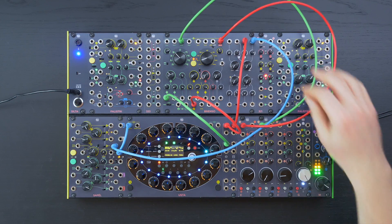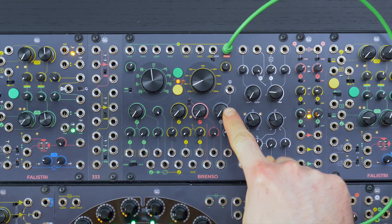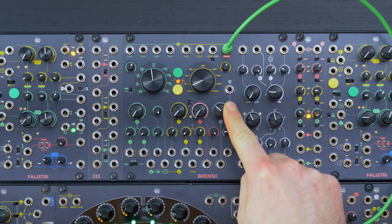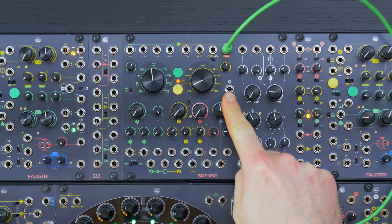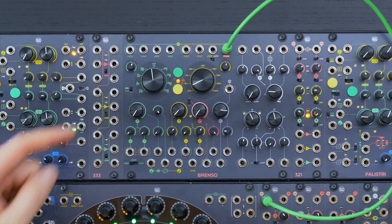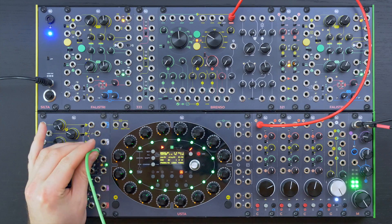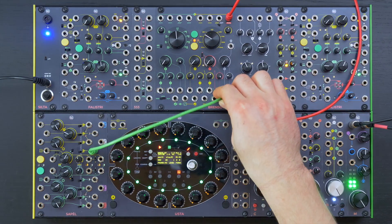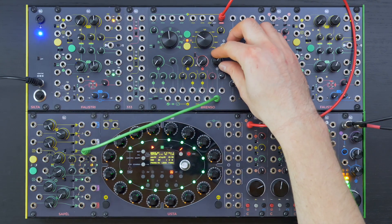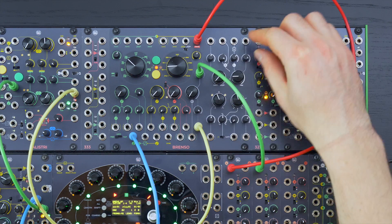There are plenty of CV inputs in this section. The four main parameters, however, are semi-normalled to the timbre modulation bus. This last one is a real VCA that, by default, controls the amount of modulation of the green sine wave over the four main timbre parameters. It also has an input to override the semi-normalization, and even a dedicated output that lets you use it as a standalone VCA.